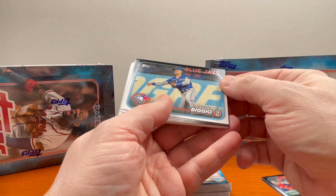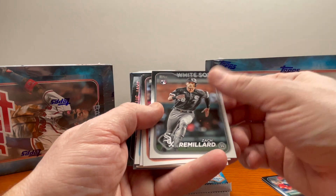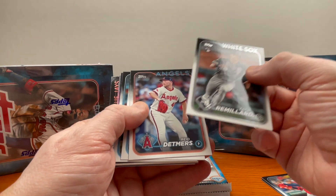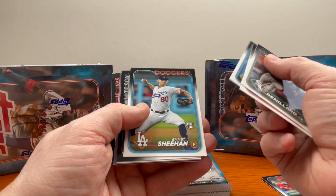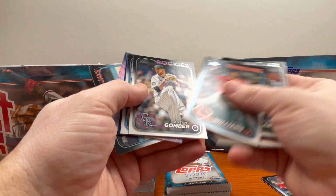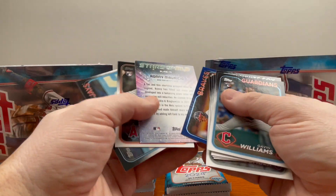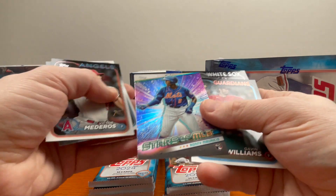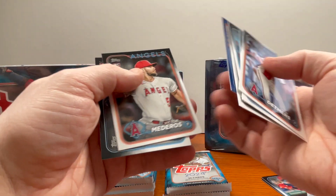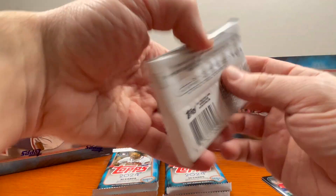Let's get into pack number two. This is my first baseball video on the channel — I've been collecting baseball the longest, started around 1979, and I have cards going back to the 50s. Zach Remillard here with a rookie variation — you'll see the RC on there. Sometimes you gotta watch closely or you'll miss it, especially if it's not a big name. Here's another rookie, Gavin Williams. Ronnie Mauricio, Stars of the MLB and a rookie as well.